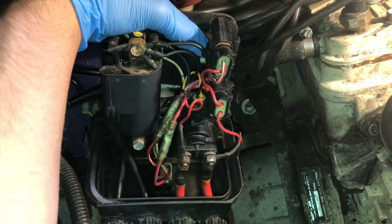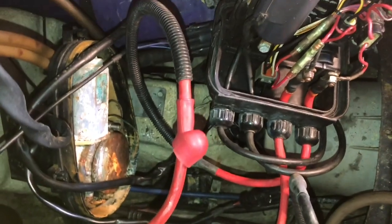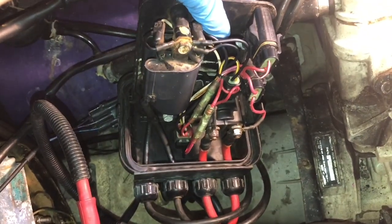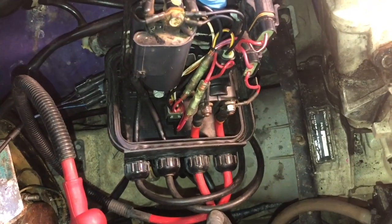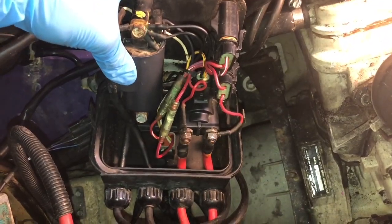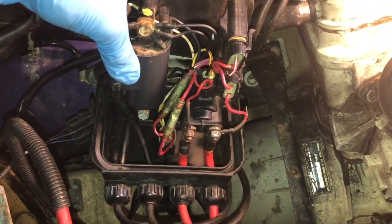We have the electrical box out now. The next thing I recommend doing is following your positive wire from the battery to find your electrical box. The positive wire will go straight into this electrical box here, and what we're gonna start with is testing the fuses to make sure all the fuses in conjunction with the starter relay are in good condition.